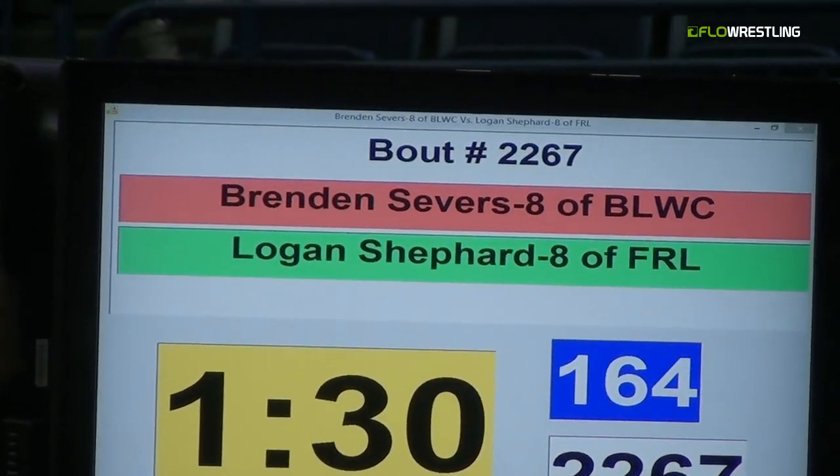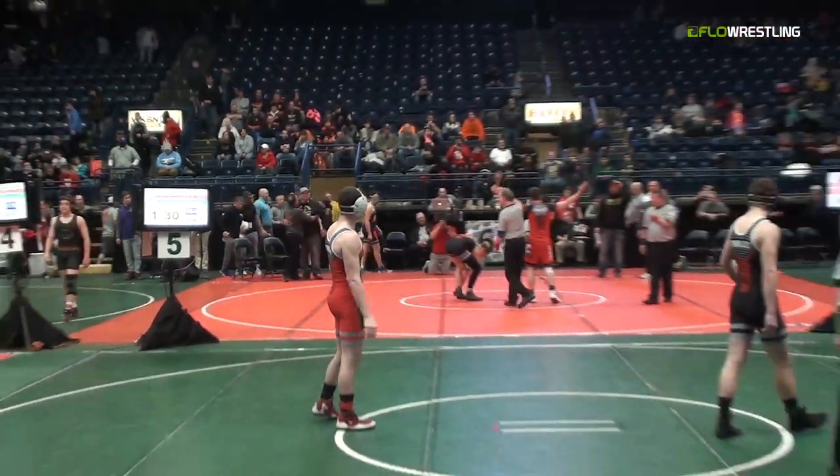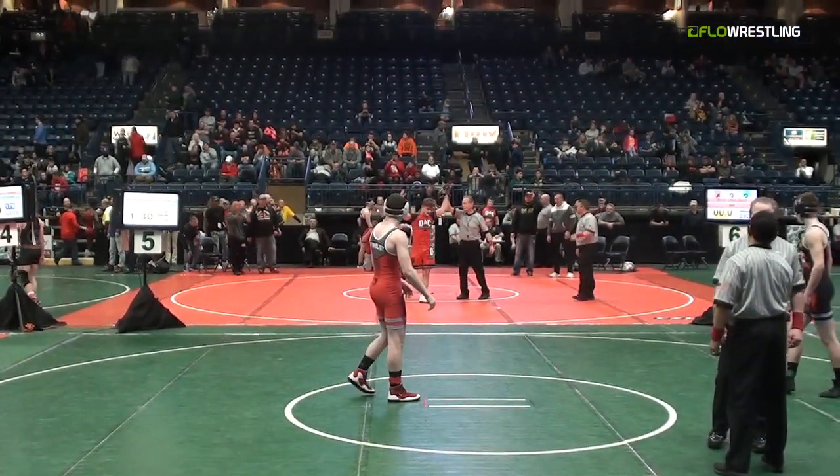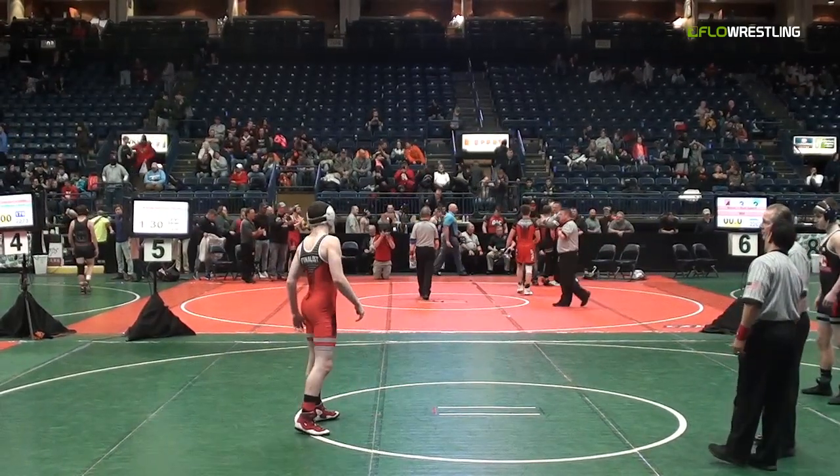So 164 is on the mat. Seaver's going to be in red. In the green will be Logan Shepard. So Brendan Seaver's in the red, he's going to be taking on Logan Shepard.